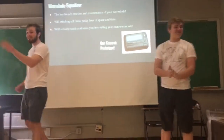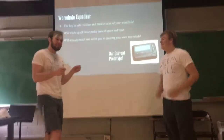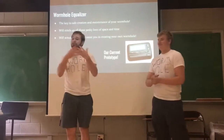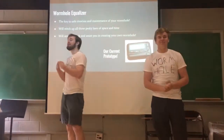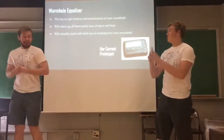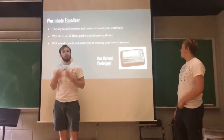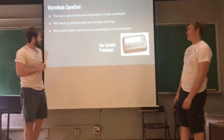So what we're selling you today is a device that will smooth out all the physical laws and restrictions in order to create a wormhole. Here you can see our current prototype. It's got a nice throwback feel to it. Very retro. Exactly.